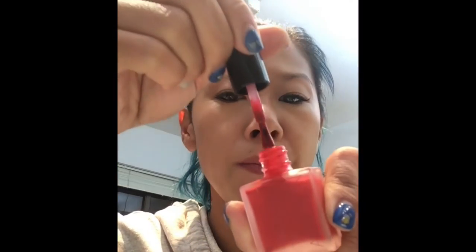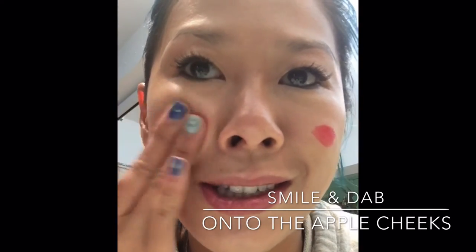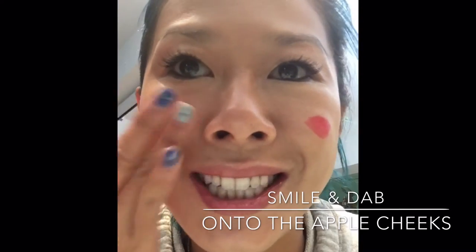This next product is from Addiction as well, and it actually looks like a nail polish, but it's not — it's really interesting. I'm going to brush a little bit on. They look a bit like those Chinese ghost faces, but I'm trying to find the name — it's all in Japanese. You'll find it; they sell it in Harvey Nichols. I'm going to smile and use two fingers to just pat it onto the apple of the cheek.